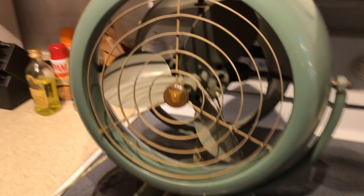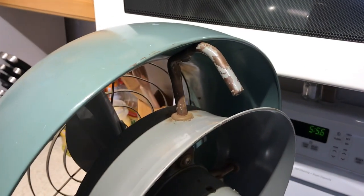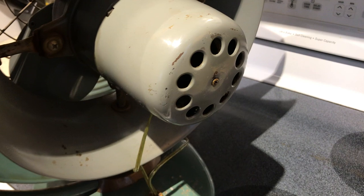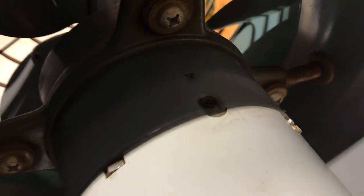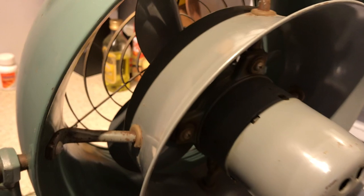Let me go ahead and turn it around for you. It's a pretty decently heavy fan. There's a handle that also serves as a motor bracket support. There's the motor — very, very well-built fan. There's an oil port on the back bearing and one up there for the front bearing.